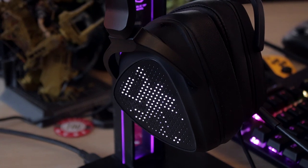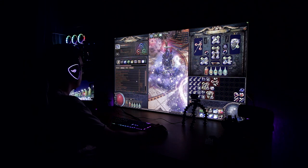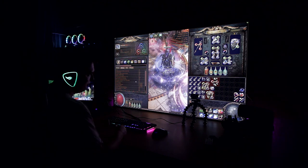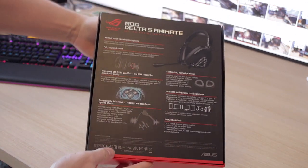Let's begin with the ASUS ROG Delta S Animate headphones. I have been using the ROG Deltas as my main headset throughout my videos since 2018 when they launched, because the sound quality from the ESS 9281 DAC is pretty darn good and the microphone on the regular Deltas is to this day really nice. I was waiting until ASUS would improve the microphone.